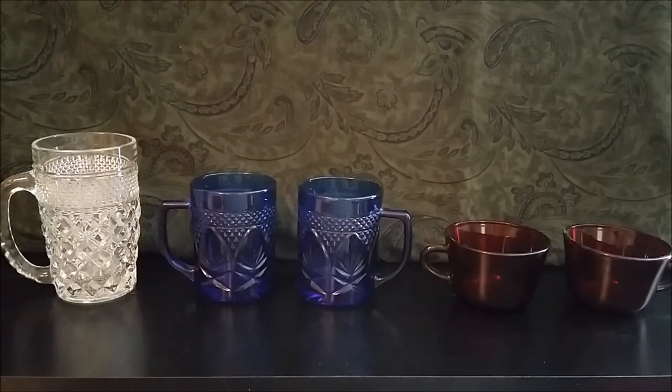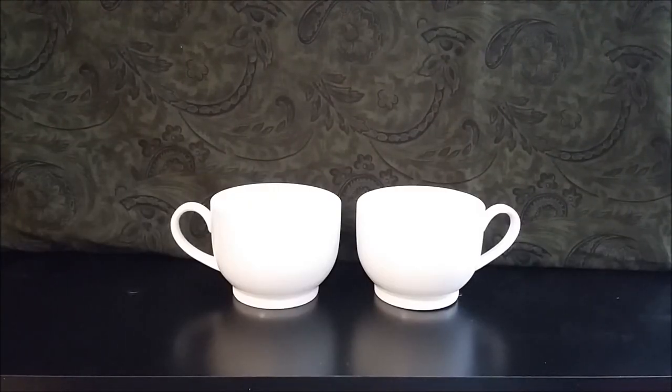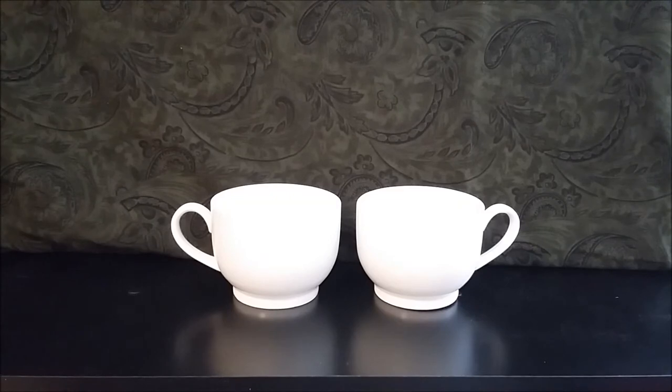Now we'll move on to the regular ceramic coffee mugs. I have four Wexford beer steins — I just didn't drag them all out. These plain white mugs are the more soup size — Better Homes and Gardens, dishwasher and microwave safe, made in China. I have three of these now; I used to have four but one got lost or broken when we moved.